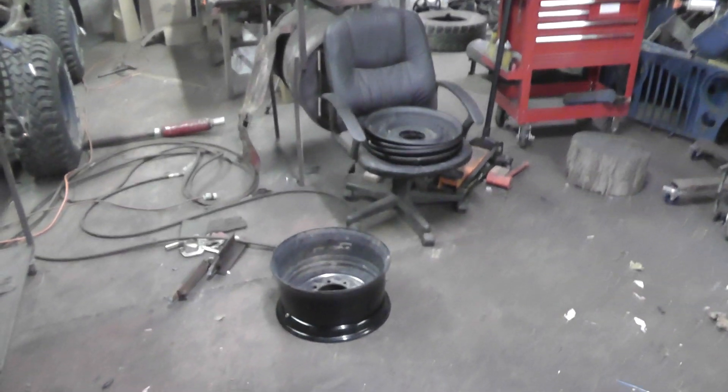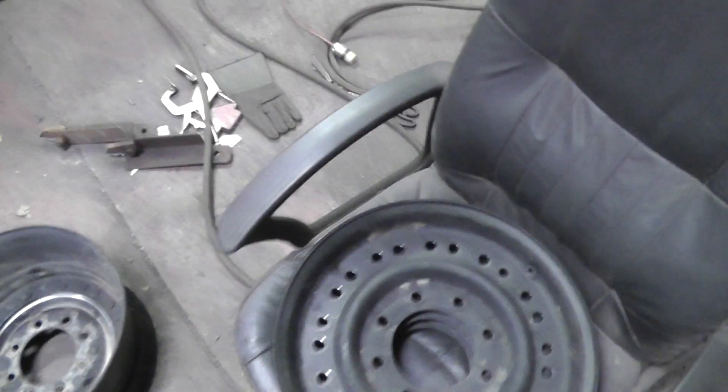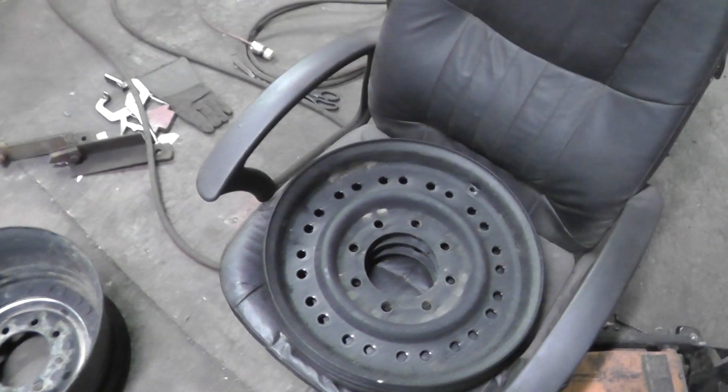He tried to cut the center out with a brake lathe — you can see the nice shiny area here. It didn't work out too well; it did cut quite a bit of groove in there but didn't finish the job. So he asked me if I can cut them out with my Everlast Power Plasma 50, and that's what I'm getting ready to do. He's picking these up tomorrow.